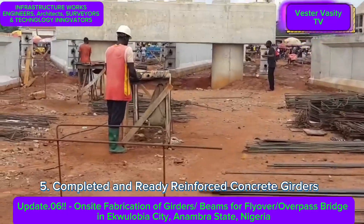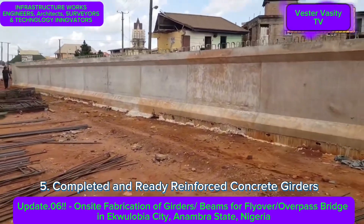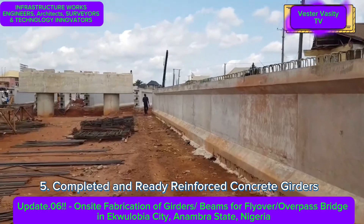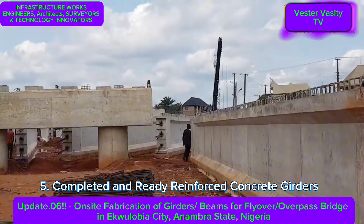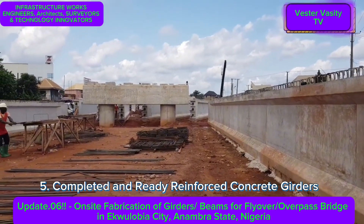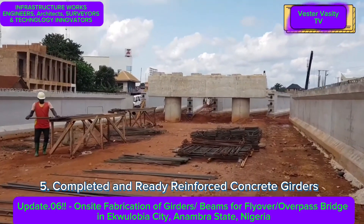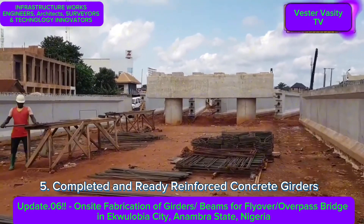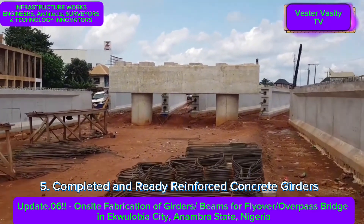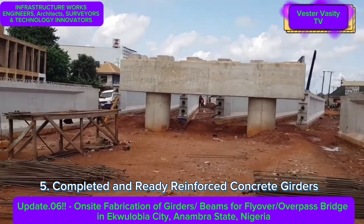You can still see iron benders on site, as they apparently still have more concrete girders to cast. It appears to be about 6 girders on each pier. If you multiply that across 5 piers and 2 abutments, that gives you the total number of girders they are casting on site.